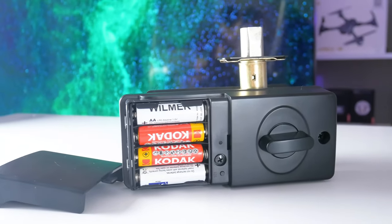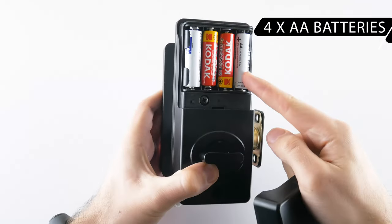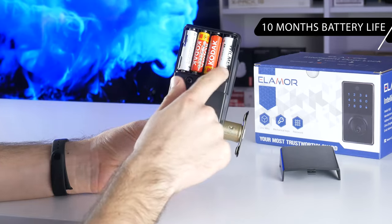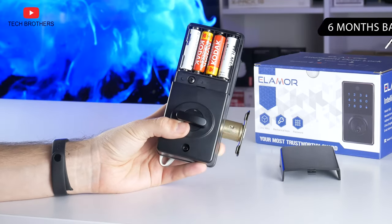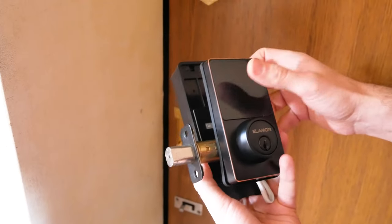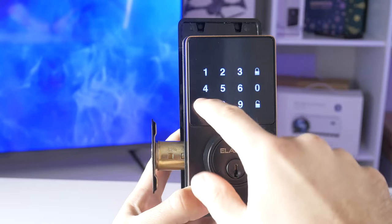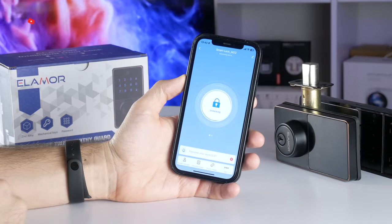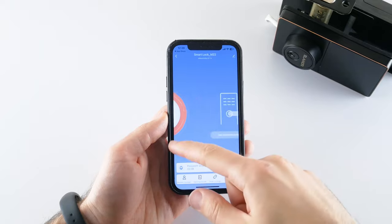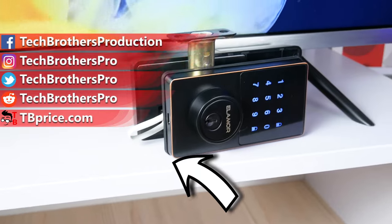Let's talk about the battery of the Elemora M22. The door lock is powered by four AA batteries. According to the manufacturer, the battery life on a single charge is 10 months. By the way, the Wi-Fi version of this door lock has about 6 months of battery life. The Elemora M22 doesn't have fingerprint unlock, but you can use a passcode, mechanical key, and even the app on your smartphone. The app makes it very easy to control the door lock, which I think is a big advantage. Thank you for watching this video — see you soon!